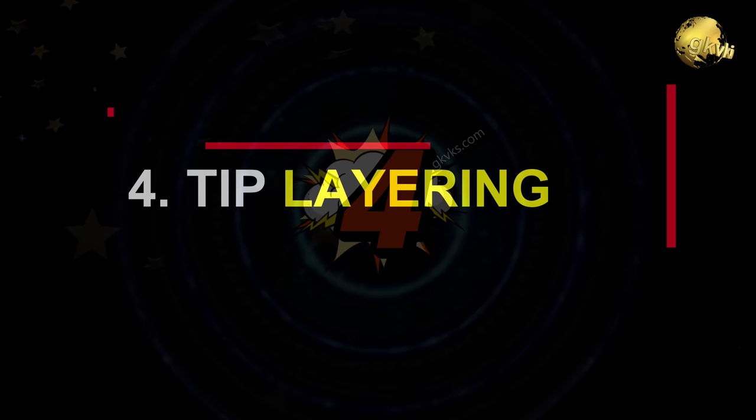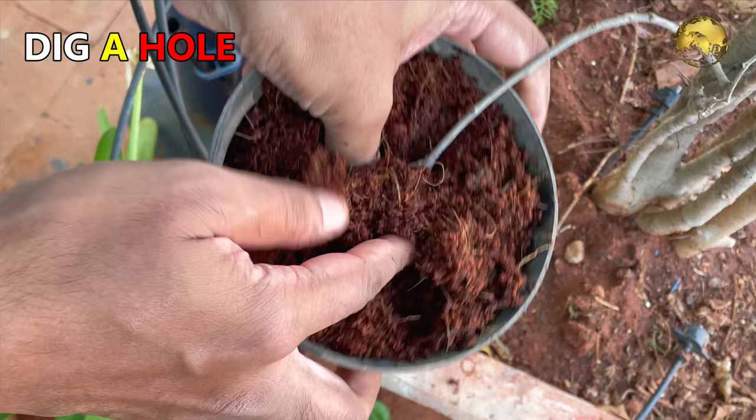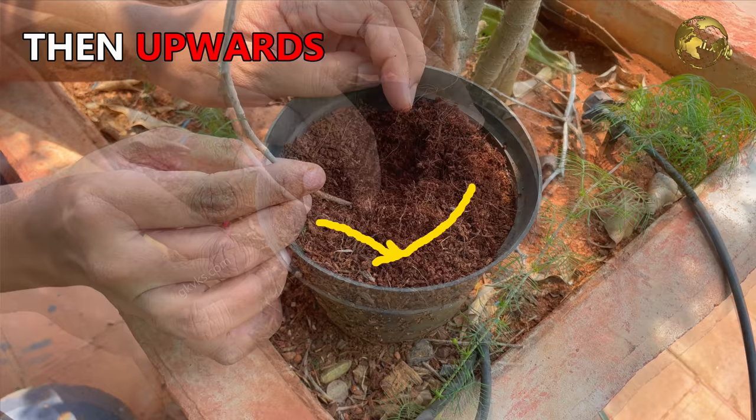At number 4: Tip Layering. This is quite similar to the simple layering method. Just dig a hole and insert the tip of a plant branch shoot and cover it with soil. The tip grows downwards first, then bends sharply and grows upwards. Roots form at the bend.